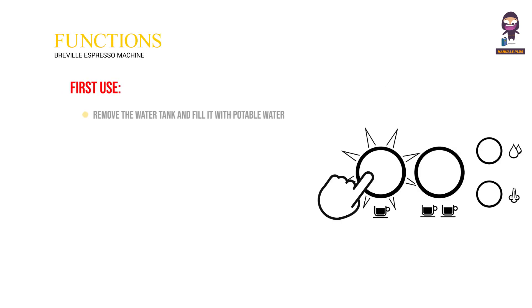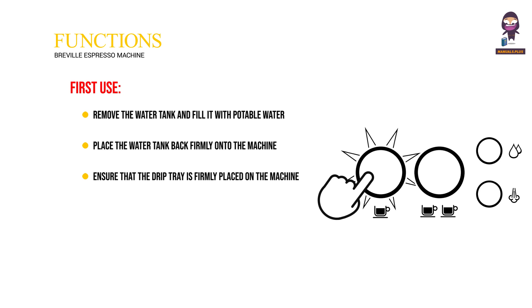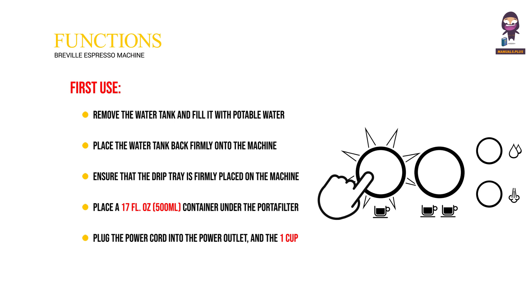For first use, remove the water tank and fill it with potable water to the indicated max line, then place the water tank back firmly onto the machine. Ensure the drip tray is firmly placed on the machine. Place a 17 fl oz (500ml) container onto the portafilter and steam wand to collect water drips for this first cycle. Plug the power cord into the power outlet, and the 1 cup button illuminates. Press the 1 cup button to begin the first use cycle.